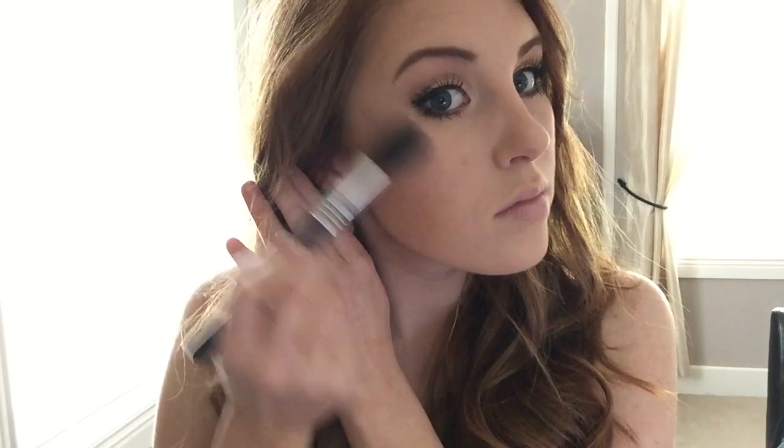This highlighter goes perfectly with this look. This is Laura Mercier's Peach Mosaic. I'm just going to be placing this on the high points of my face including the tops of my cheekbones, a little bit on the bridge of my nose, and on my cupid's bow.